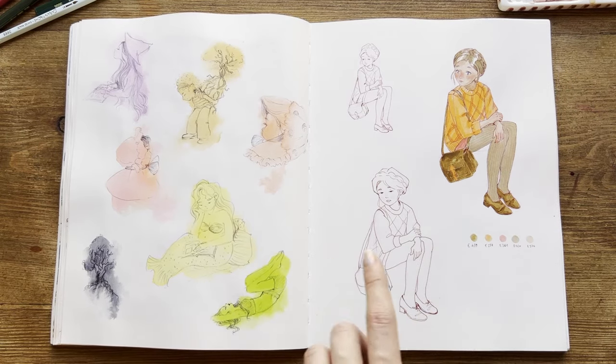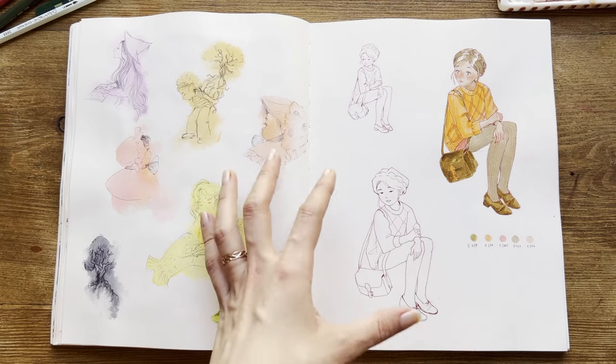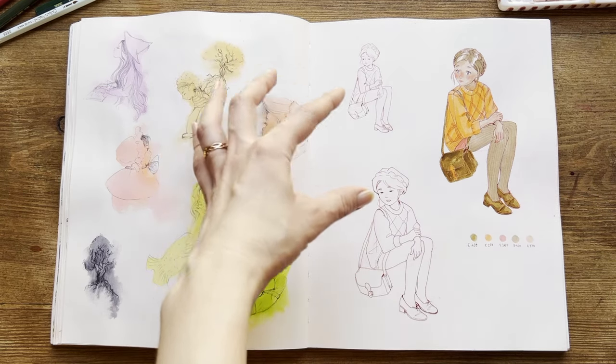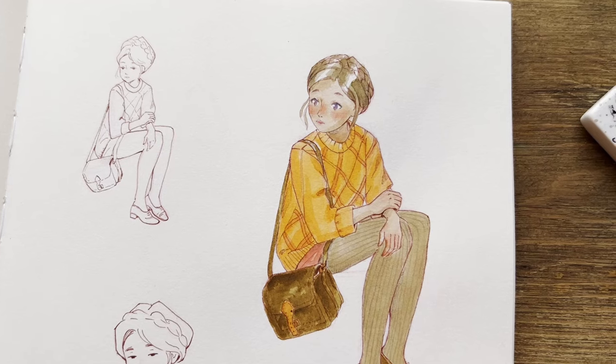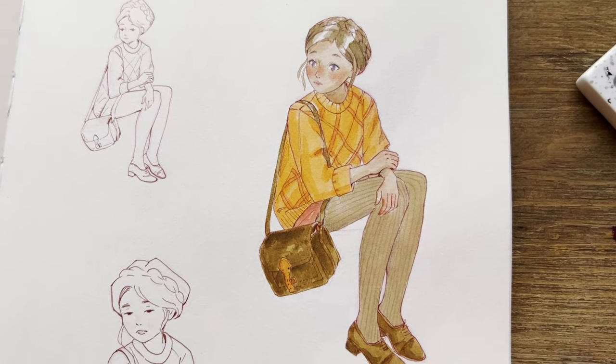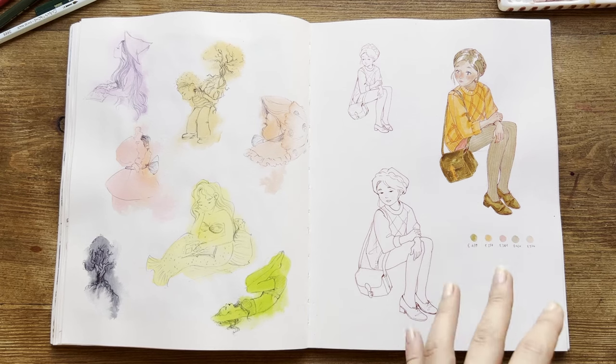On the other side, I drew the same character in three different styles: this one is more square-y, this one is cartoony, and this one feels like mine — a mixture of both styles. I also colored it with some Ecoline brushes, which I didn't like so much.